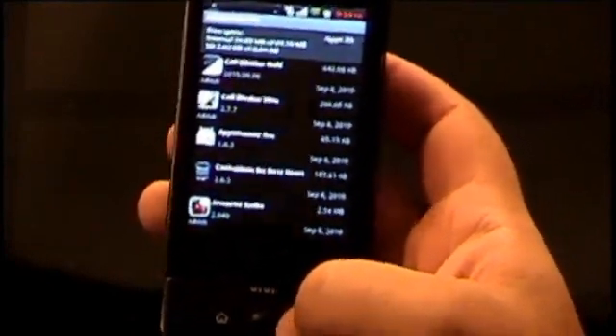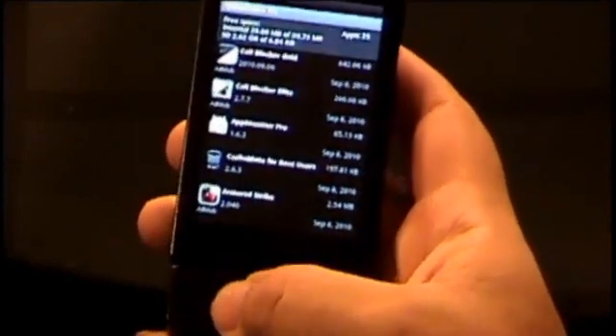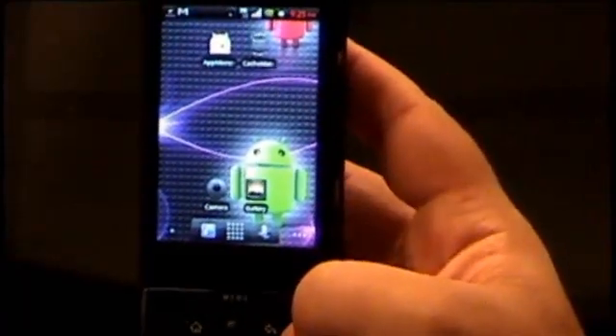Whenever you install anything new it will automatically back it up right after you install it. It's a pretty useful app, especially when you're always wiping your phone and you don't feel like going back to the market — it's all right there on your SD card.